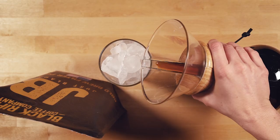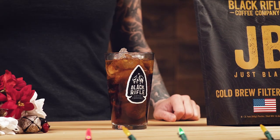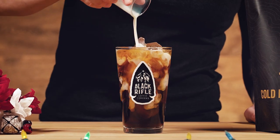Pour the concentrate into a glass full of ice. Cut with water to taste and enjoy. For a boozy twist, add an ounce of rum chata.